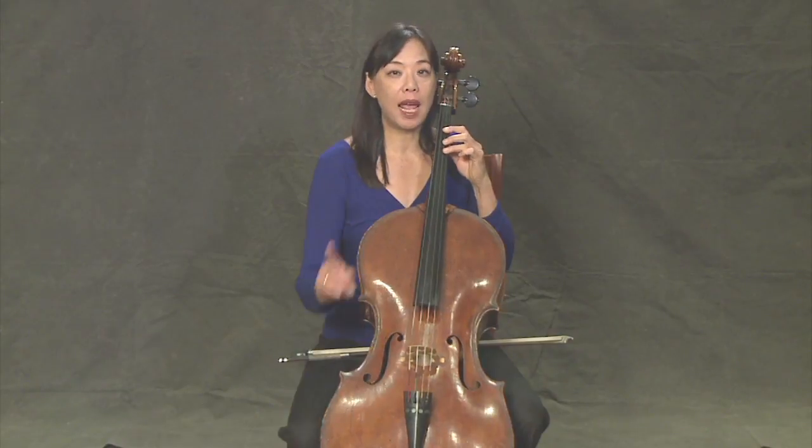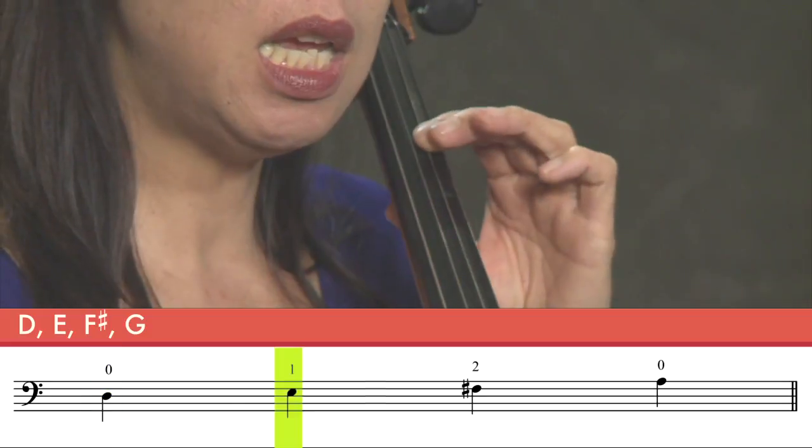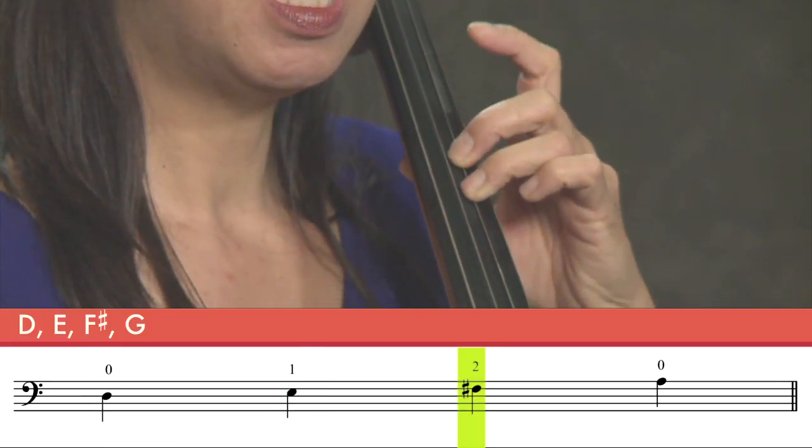Now that we know our D, E, and F sharp, we're going to add another note, which is the open A string. So we're going to go D, E, F sharp, A.